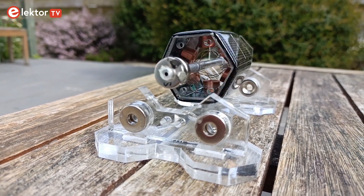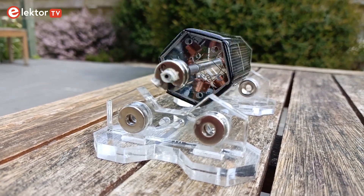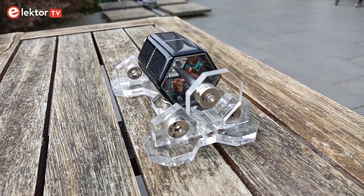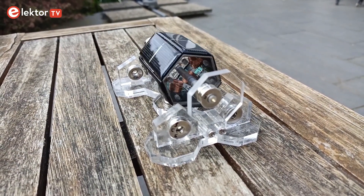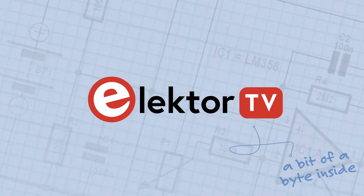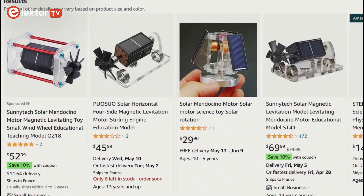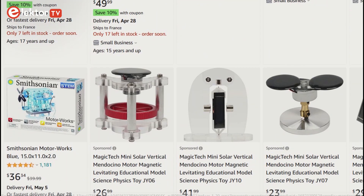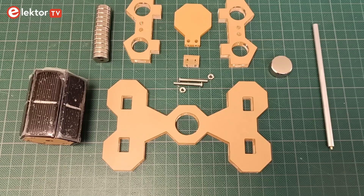The Mendocino motor is a solar-powered, magnetically levitating electric motor. It isn't particularly useful, as it cannot really drive anything, but it makes for a cool gadget. On the internet you can find kits to build a Mendocino motor and amaze your friends and family. I got one and assembled it.